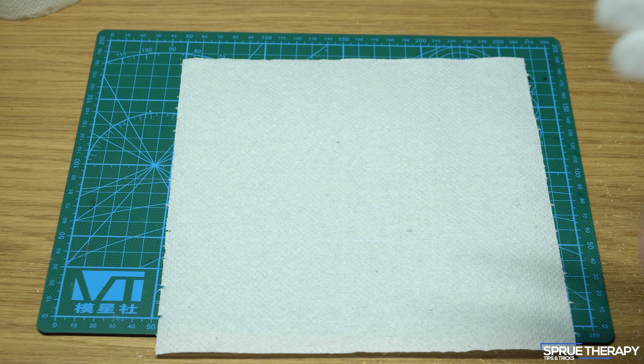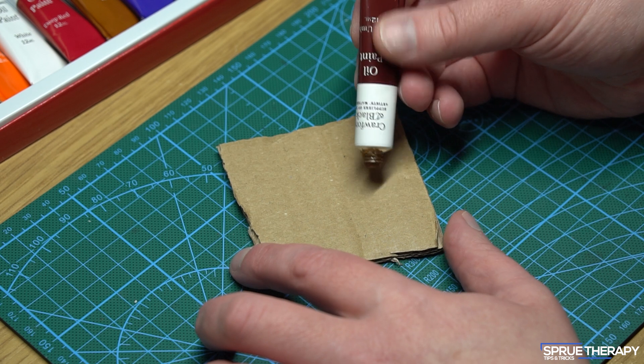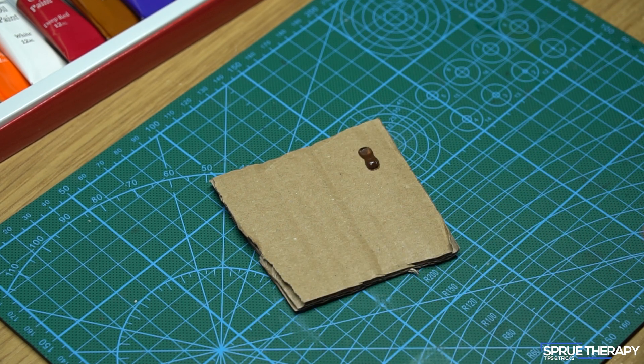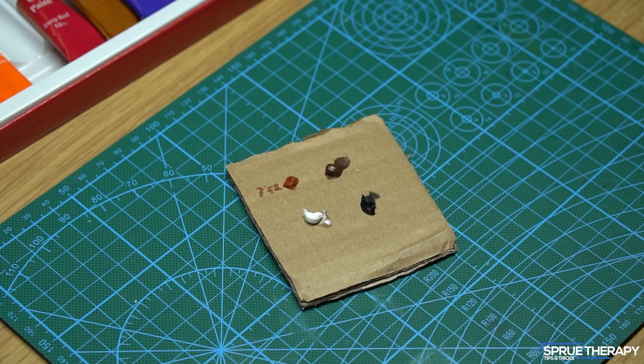I would also recommend some paper towel and some kind of glove while you are handling the model. So first things first — put some of the oil paints onto the piece of cardboard. I usually choose three or four colours including black and white so that I can mix up lighter or darker tones of whatever base colour I'm using, which in this case is burnt umber.